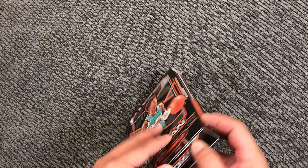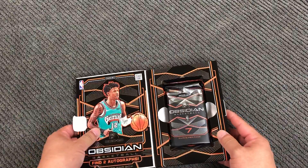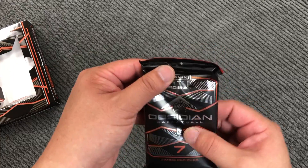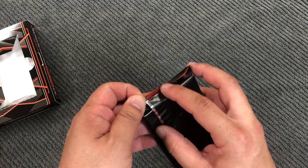How do I open this? There we go. Let's see what we get.